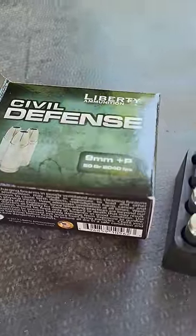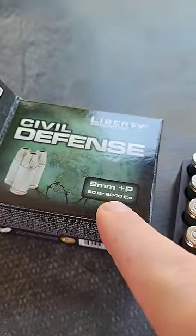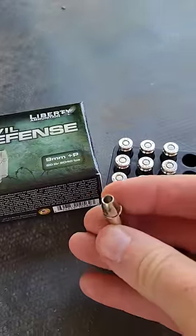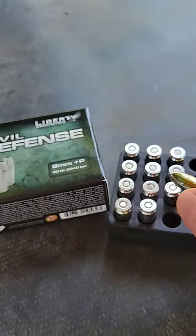I found this 9mm. It's supposed to be crazy, crazy fast — 2,040 feet per second. Give a little look at what they look like there. 50 grain, so that's lighter than your average bear for 9mm.